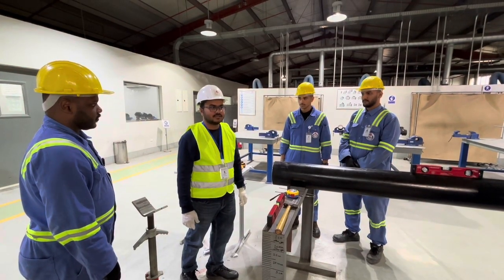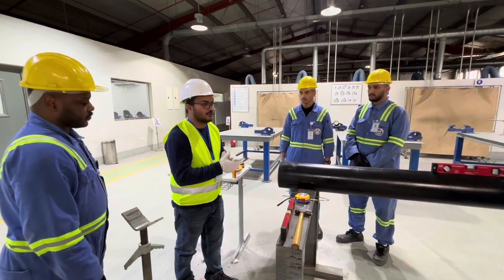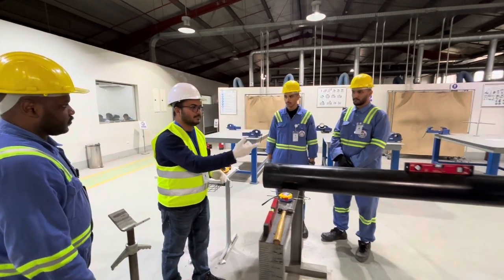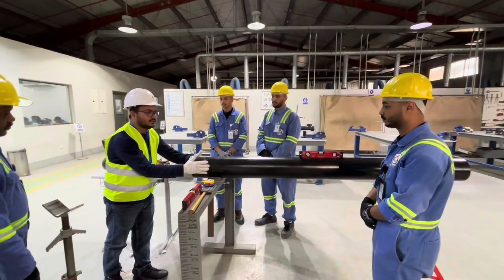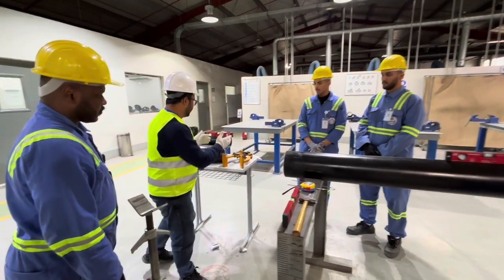Hello gentlemen, today I will show you how to fit and install an elbow to a pipe. This is our pipe — carbon steel schedule 14 — and this is our elbow.